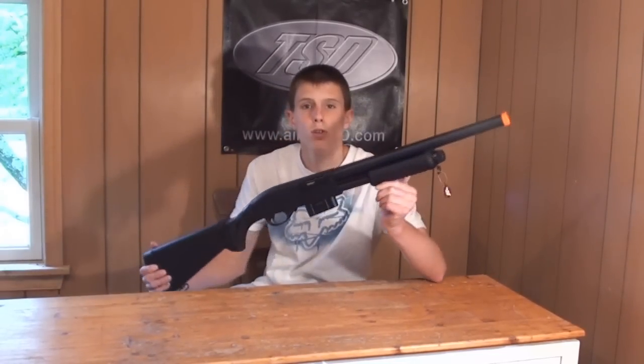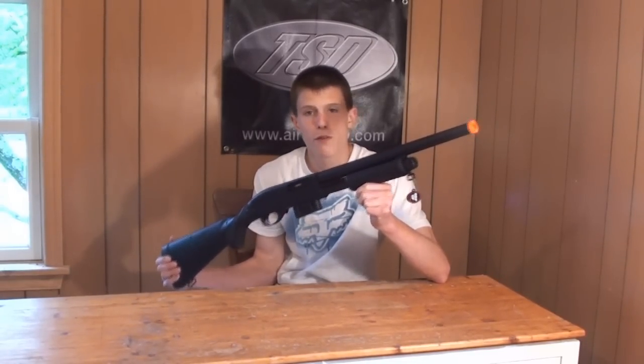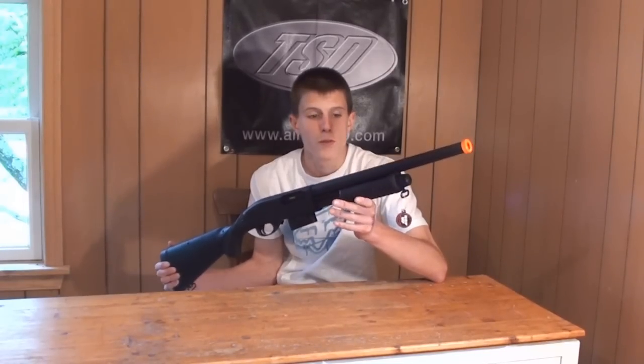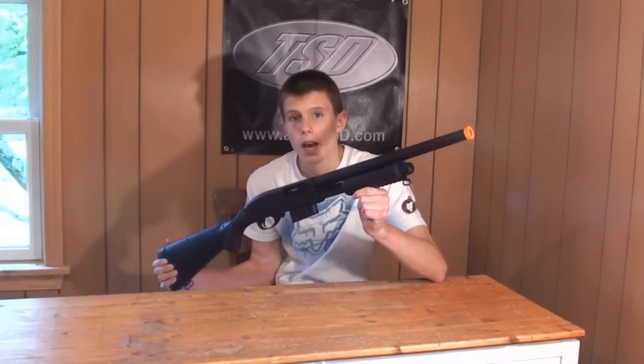I was honestly quite surprised when I picked it out of the box because external quality, it's a really nice shotgun. We're going to do things a little bit differently here — instead of going into the external construction, we're going to start with the features before moving on to the external and performance aspects of the review, as I do have quite a bit to say about them.